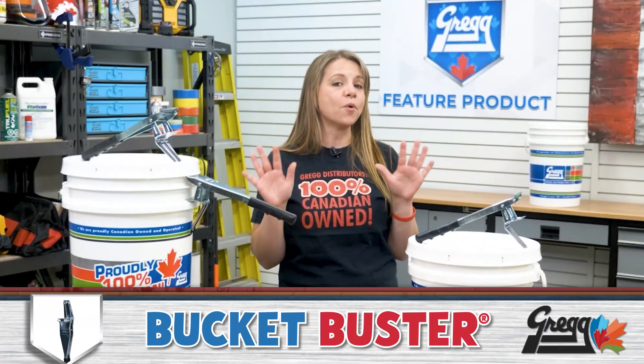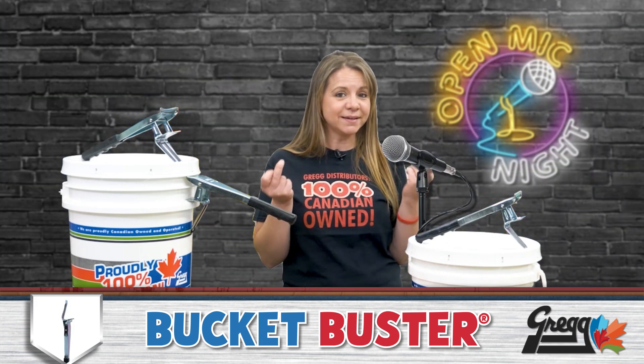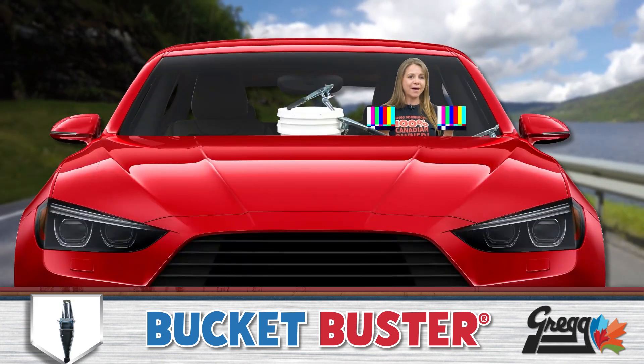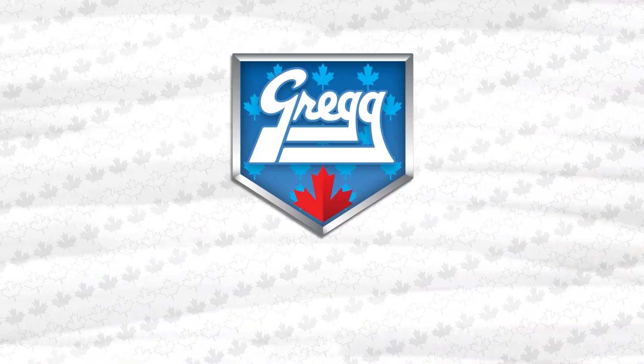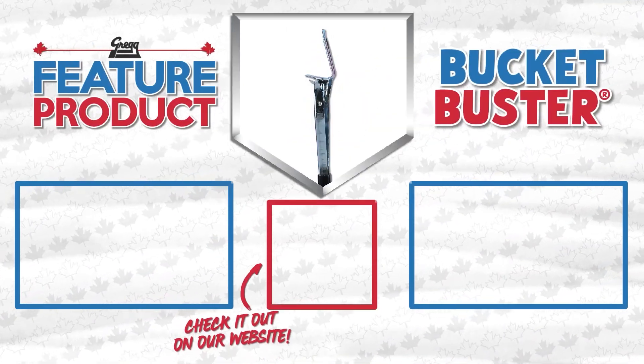So keep your digits safe for more important things like snapping, telling people how bad they are at driving, or finger guns — with this week's feature product, the Bucket Buster.